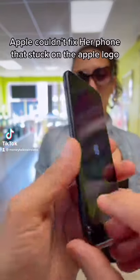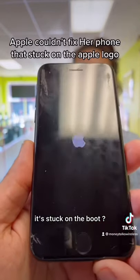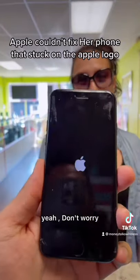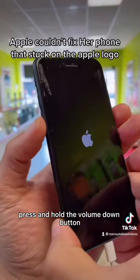What's wrong with your phone? It just stays on the reboot, it doesn't do anything else — it's stuck on the boot. Don't worry, I got you. Connect your USB cable, press and hold the volume down button and the power button at the same time.